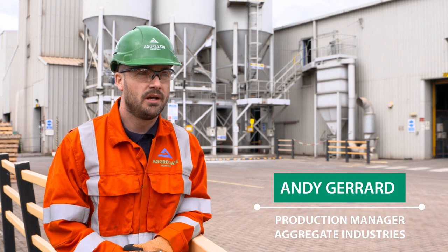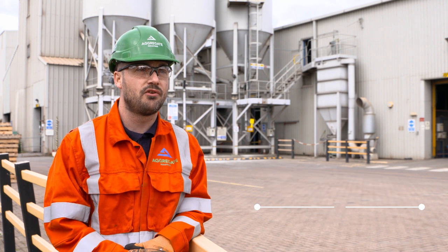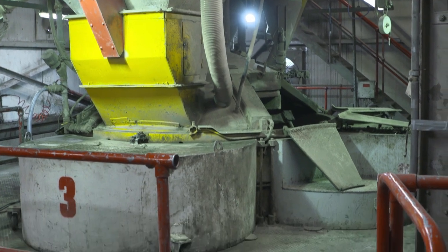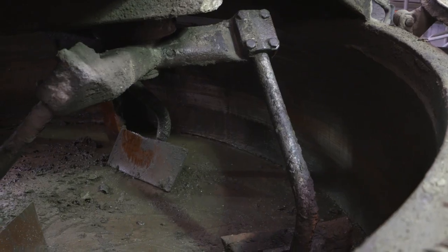We're at Aggregate Industries CBP Factory at Barton & Dunedwood and we produce semi-dry concrete block paving. The clean down process happens within the pan mixer to clean down the cured concrete at the end of the shift.